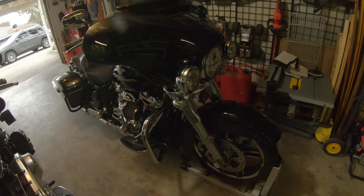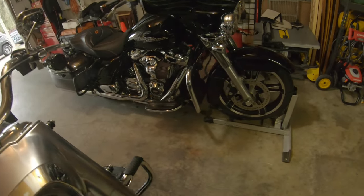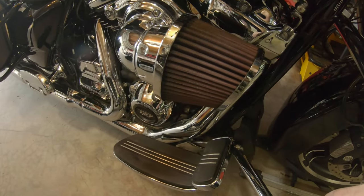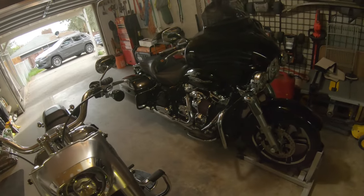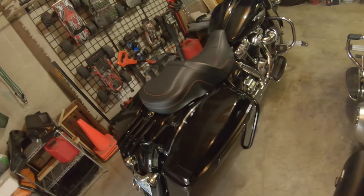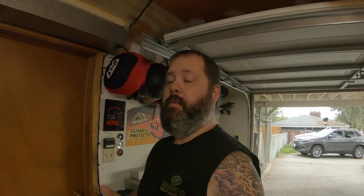So there she is, all cleaned up — still a black street glide. I did manage to get the oil filter re-oiled so it's looking red again instead of gray. Coming around the side, another motorcycle on the way — first world problems, right. Just everything's looking good. Still got a couple of little scuffs in there that I didn't care enough to try to get out, but all in all it turned out great. It was super easy to do the ceramic coat itself.